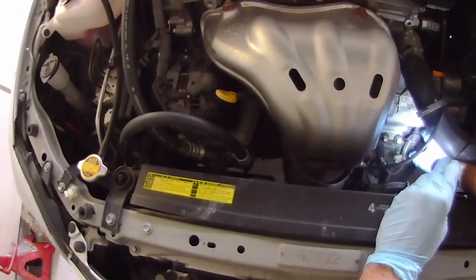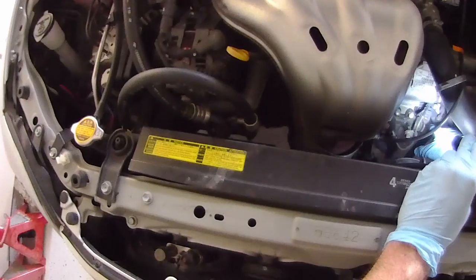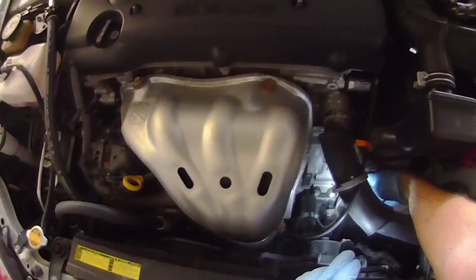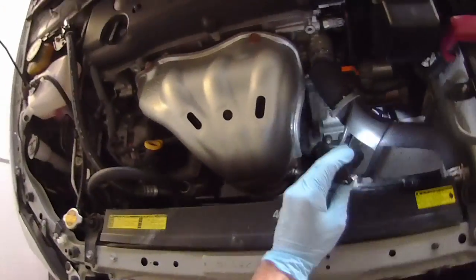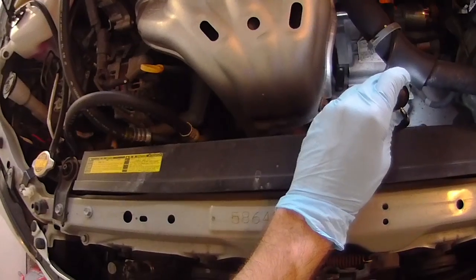I know that's the case because I've already done this lubrication procedure twice on this car, and it lasts anywhere from six months to a year depending on how much you use the car and what sort of conditions you're dealing with. So how are you going to deal with it and how do you make a clutch quiet again?